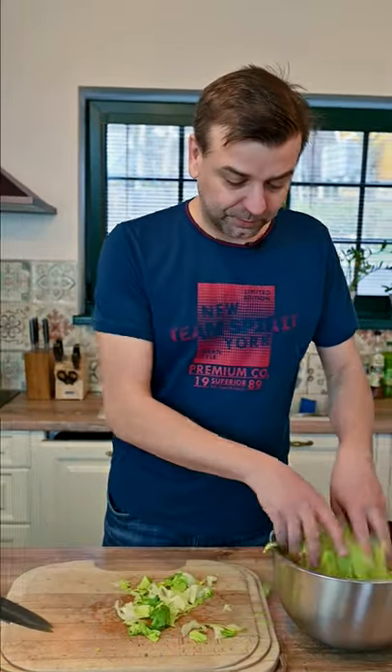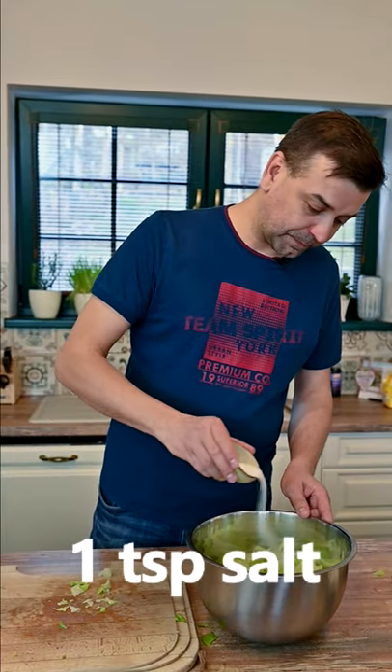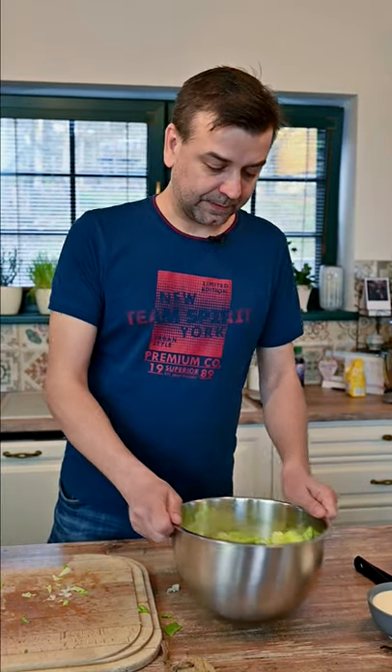Now transfer the lettuce to a bowl and salt it. Give it a mix and let it sit.